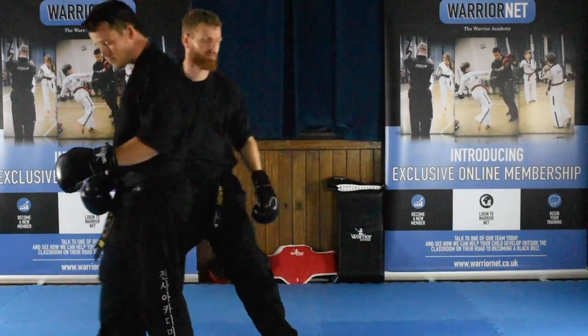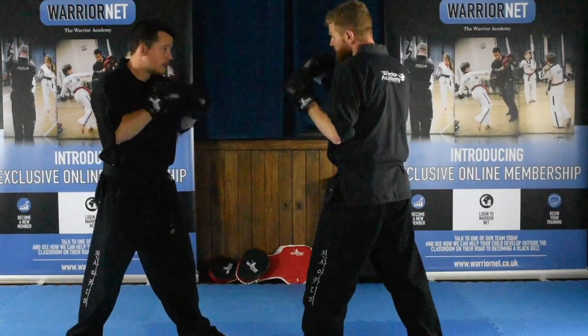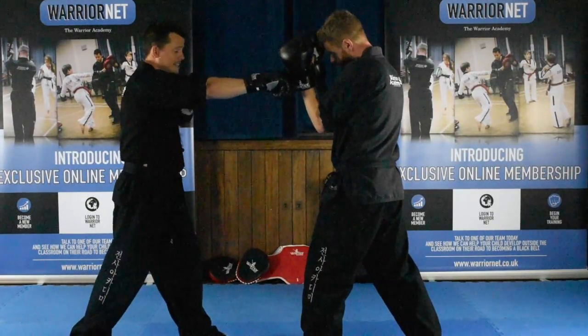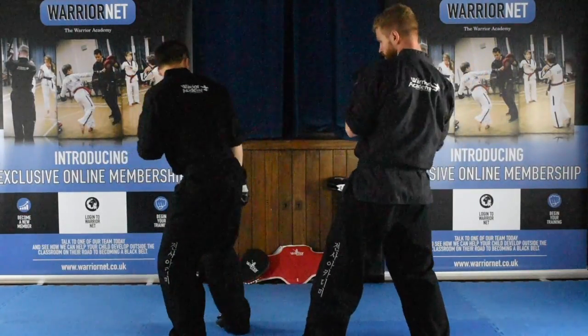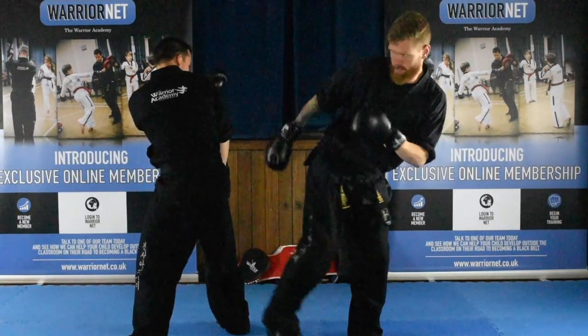If we switch sides, one more time: jab, cross — he does a lean back instead of a step back, then does a turning kick followed by a back hook kick.